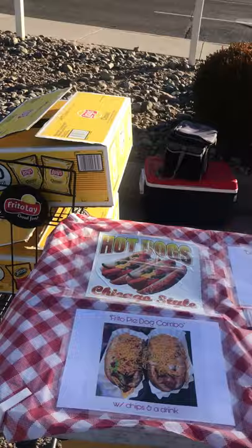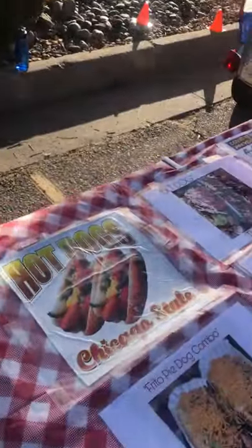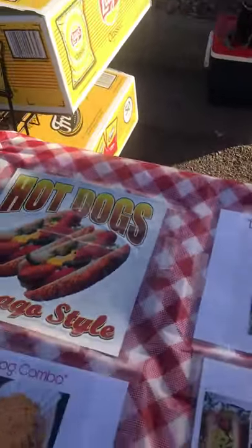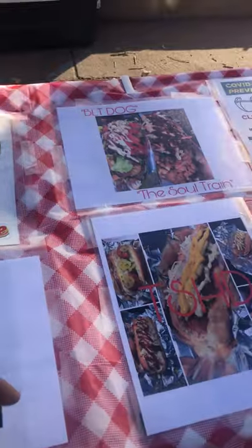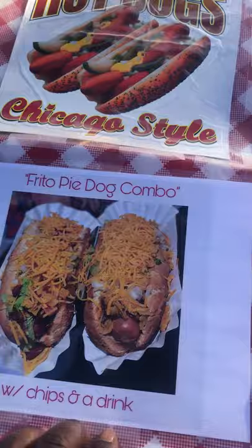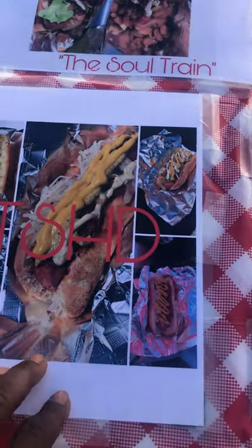End of the line right here, I have Lays and Fritos. Fritos are used for the Frito pies. Lays are the chips that I give with the hot dog combo. And right here on this table I have just different pictures of the hot dogs that I make.